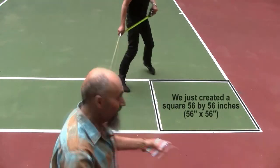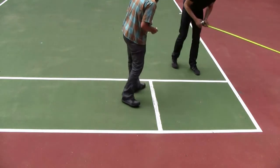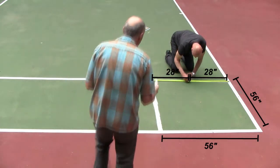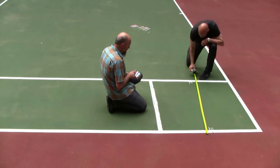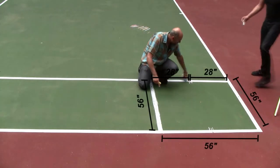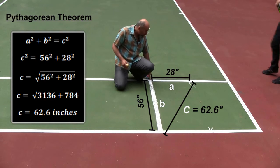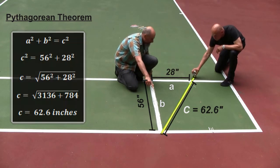What we have right now is a perfect square — each side is 56 inches. Now I have to find half of that: 56 divided by 2 gives us 28 inches. We're going to go from the middle of one side — 28 inches in — to the far corner, creating a triangle that is 28 inches one way and 56 inches the other.